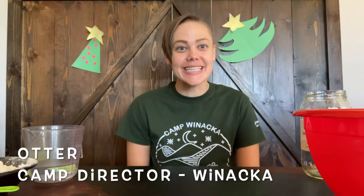Hi everybody! My name is Otter and I am the camp director at Camp Winaka at Girl Scout San Diego, and we are kicking off this festive season with some holiday themed videos. Today all of us are going to be making salt dough ornaments together.